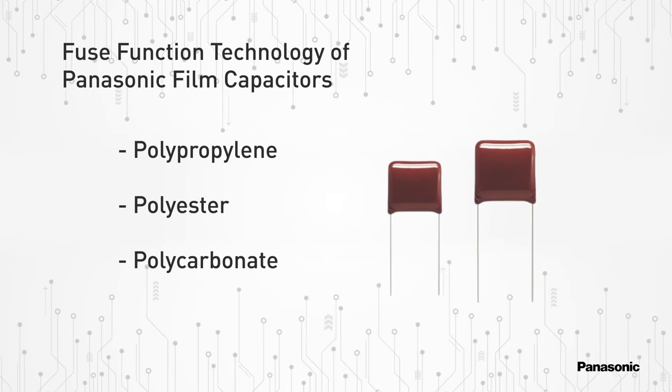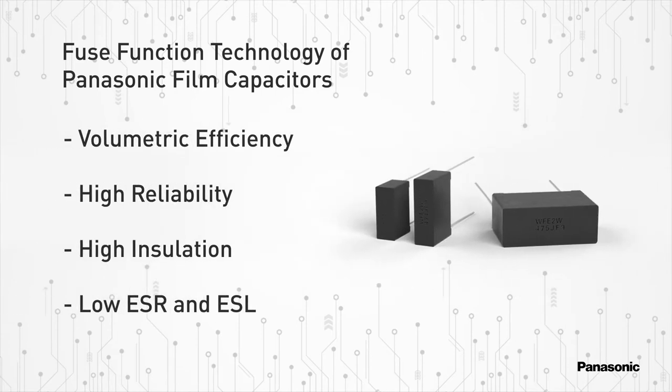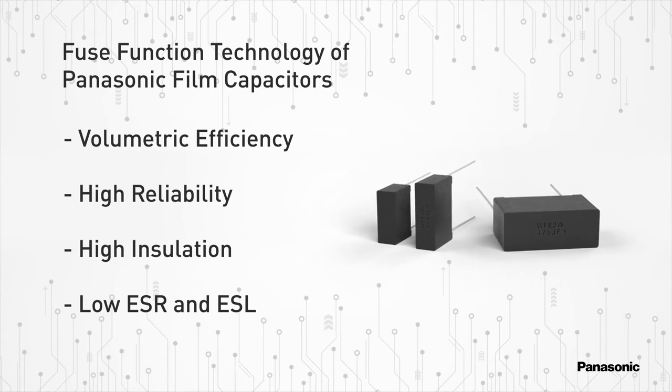Film capacitors are primarily made of polypropylene, polyester or polycarbonate films with a very thin layer of vacuum deposited aluminum applied to one or both sides to serve as electrodes. They're characterized by having an excellent volumetric efficiency, high reliability and high insulation resistance, along with a low ESR and ESL, and are commonly used in high frequency applications, power factor correction and start-run motorized circuits.